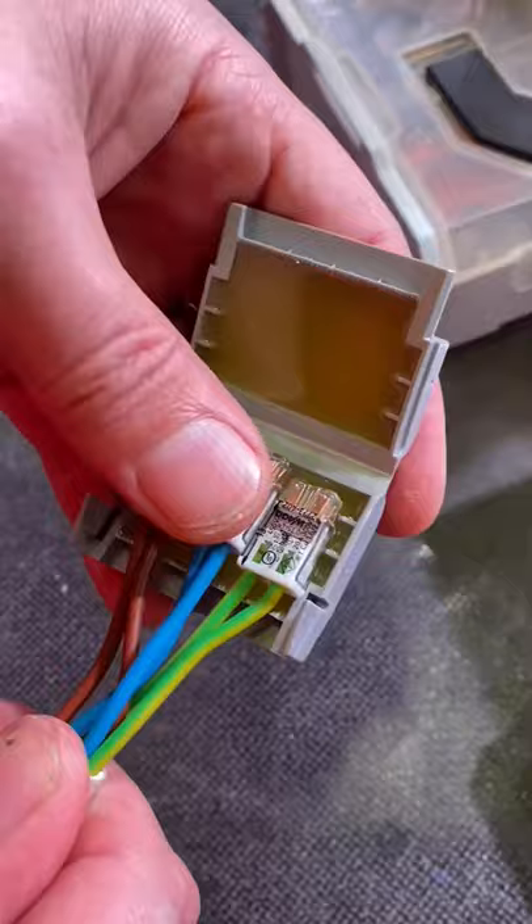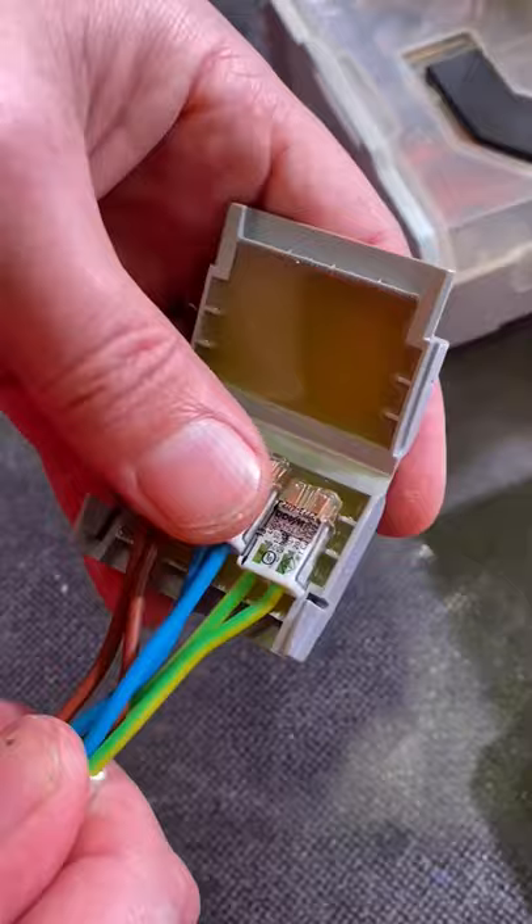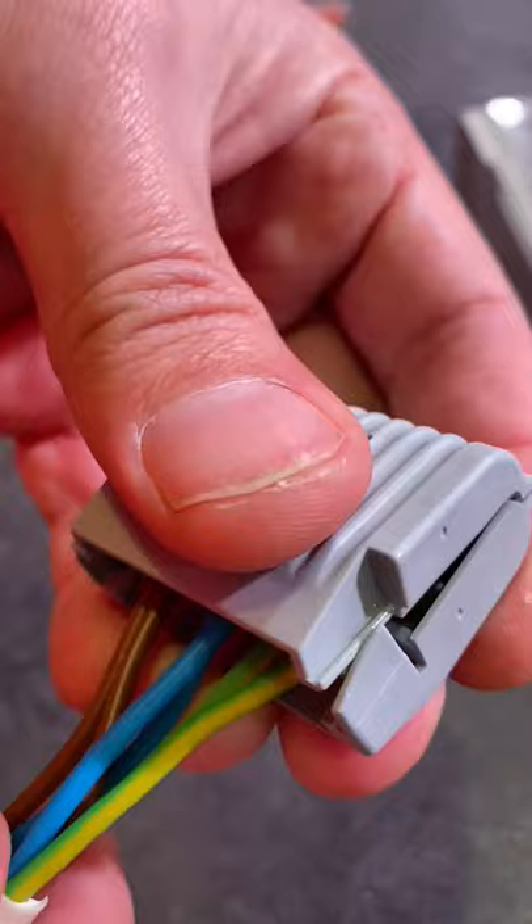Prepared — bring in our Wago gel box. So this is going to make it a waterproof end, yeah — IPX8. Squash that up, snap that shut. And that's our waterproof joint made.